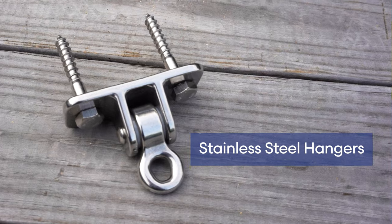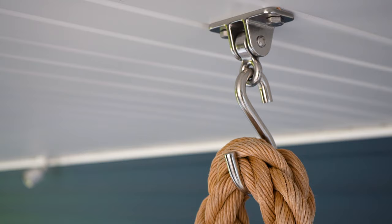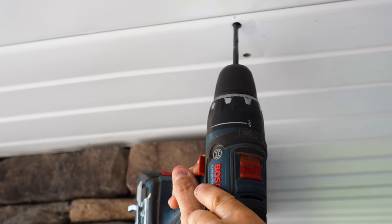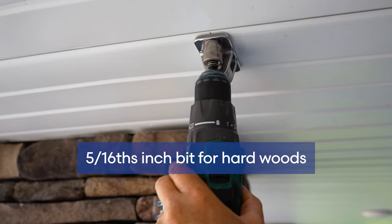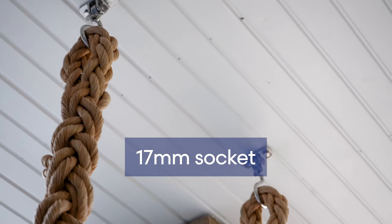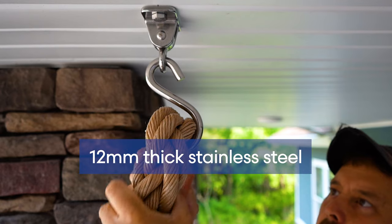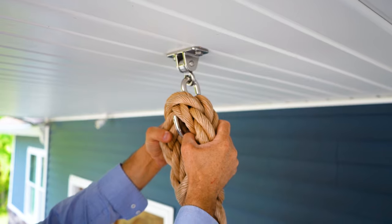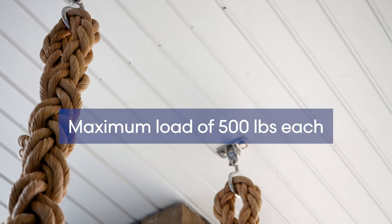We recommend hanging a bed swing with these stainless steel hangers and S-hooks. We have a link in the description for those products as well. These stainless steel swing hangers come with lag bolts for installation. Be sure you have adequate framing to support the weight of the swing and riders. Lay out and pre-drill the holes with a quarter inch bit for softwoods or a five-sixteenths bit for hardwoods. Install the hangers with a 17 millimeter socket. Hang the S-hooks from the hanger brackets. These S-hooks are made from 12 millimeter thick stainless steel and can fit up to two inch diameter rope. They have a load limit of 500 pounds each. We have tested them to over 1,000 pounds each but recommend a maximum load of 500 pounds each.